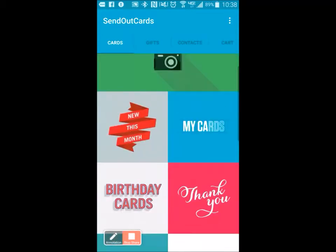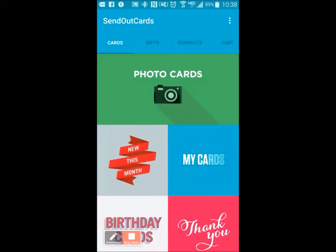These other cards are really high-quality, and they cost about — depending on how you join — but a two-panel card, a five-by-seven two-panel card, is going to cost about $1.17 for a high-gloss, high-quality card that's very, very personalized.